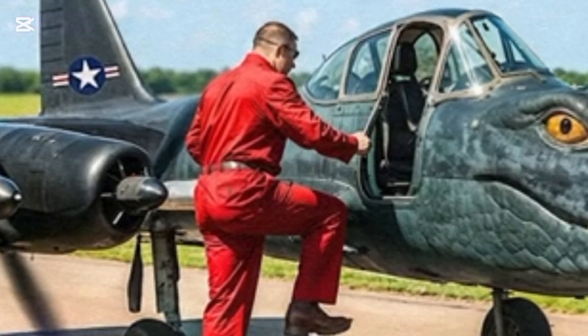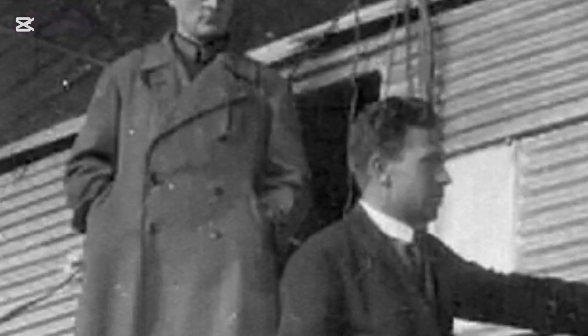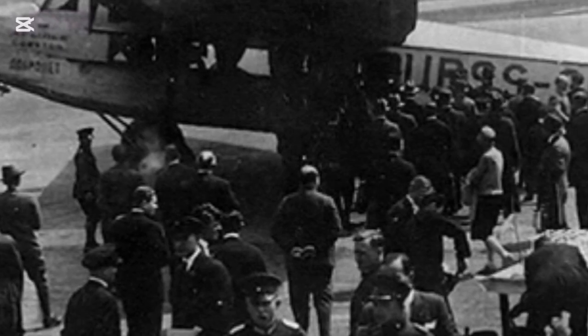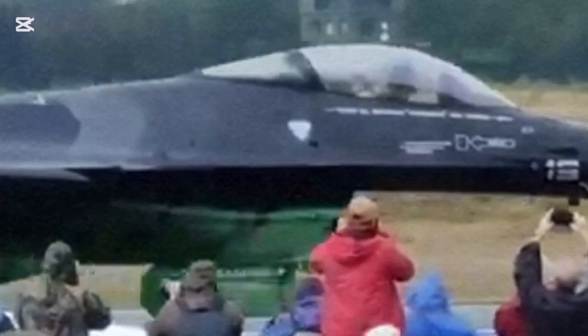A crocodile-shaped airplane actually existed back in the 1930s. The USSR built a passenger aircraft called the ANT-9, featuring a uniquely painted fuselage that was often showcased at propaganda events, amusing crowds with its unusual appearance. The crocodile was not the only animal-themed aircraft: a Belgian Air Force F-16 received a striking paint job that transformed it into a viper.